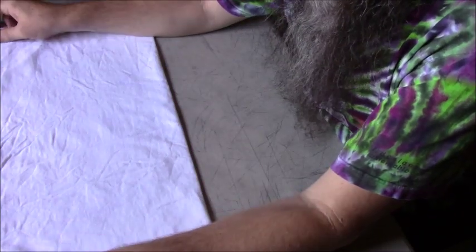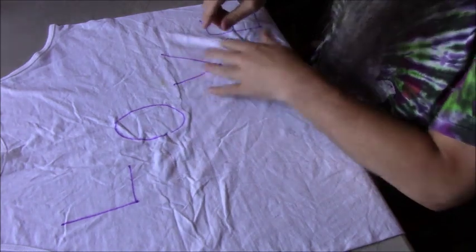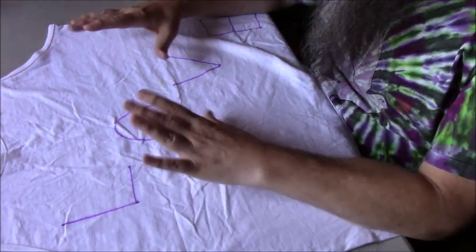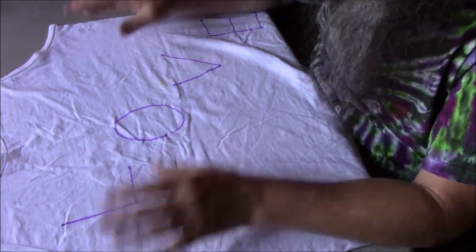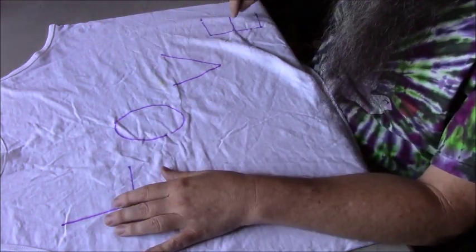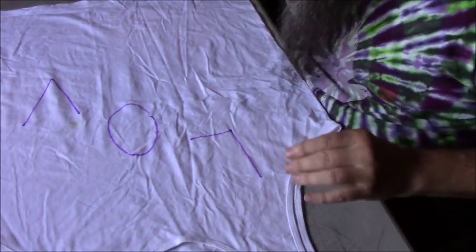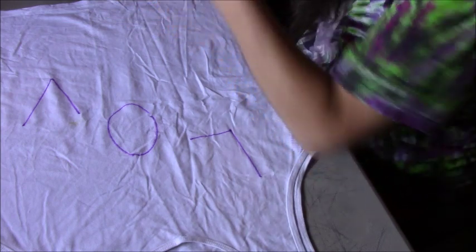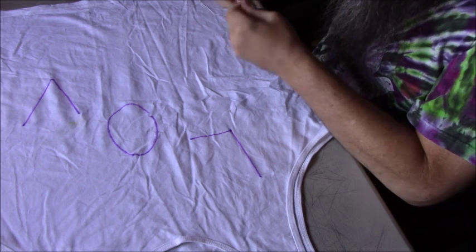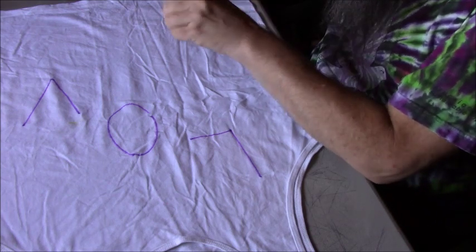Today, what I'm going to do — I had a request. Somebody wanted to know how to do letters. So, I'm going to demonstrate letters. Typically what I do is I would stitch the letters. That's what I do now. But back before I started stitching, I used to fold them. So that's what we're going to do — get these letters folded and tied in. Some of them are different than others; you just have to work your way through each letter.